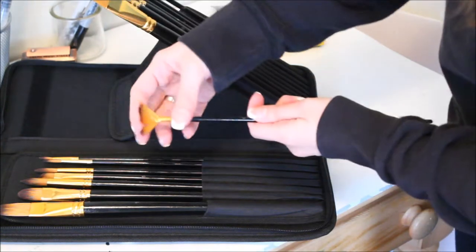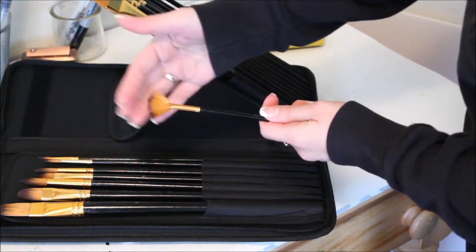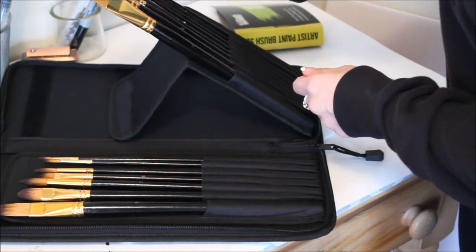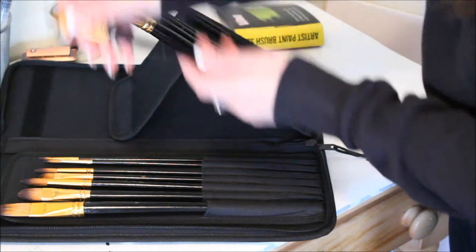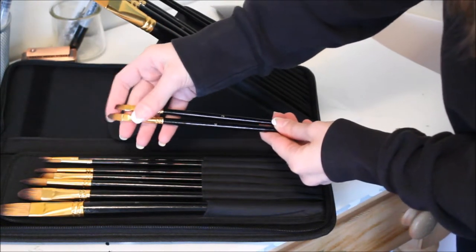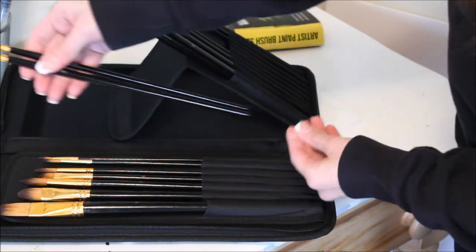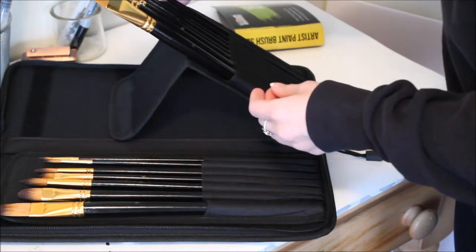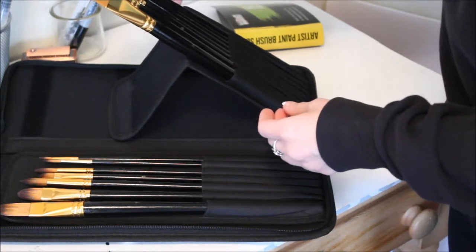There's a little fan brush — it's very soft and very delicate. Here are some more of the small ones. Everything just slides right back into its place, which is great.